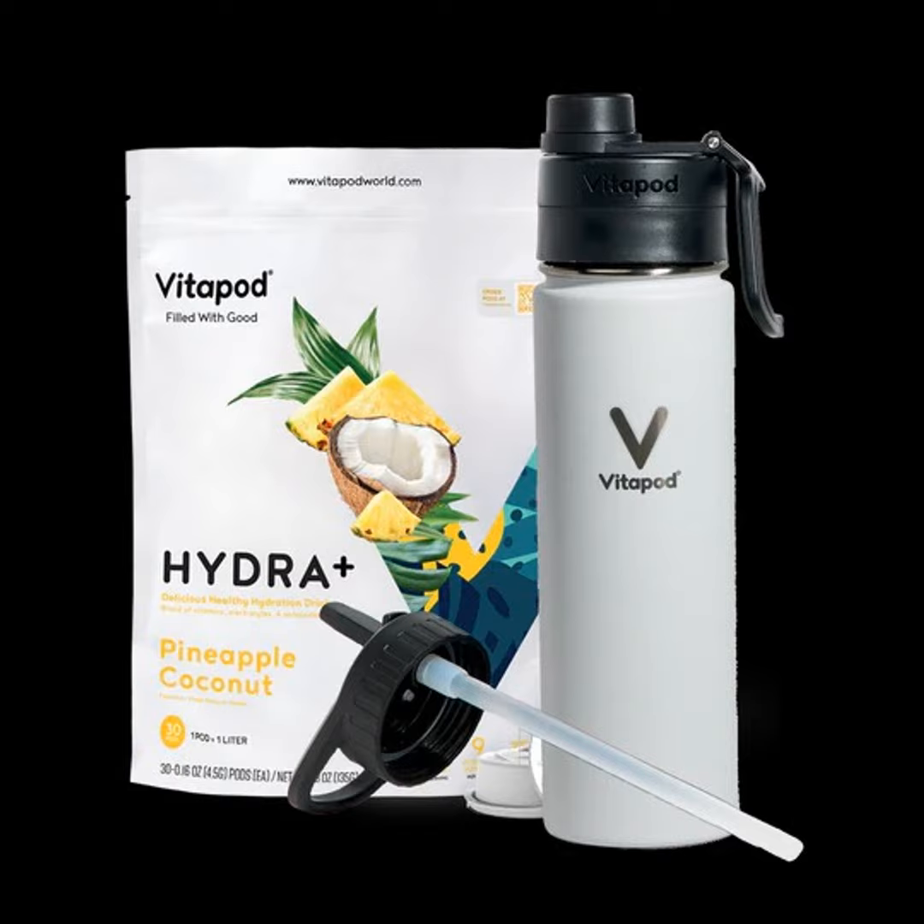Not from Gatorade or Powerade or those generic drinks — I had other drinks over the weekend and just didn't really focus on electrolytes. We've been checking out different products for fitness, outdoor exercise, and staying active. We were sent a product to check out called Vitapod. This is not a smart product or a digital thing — it's more or less a water bottle system.